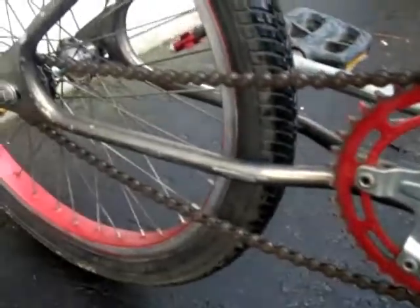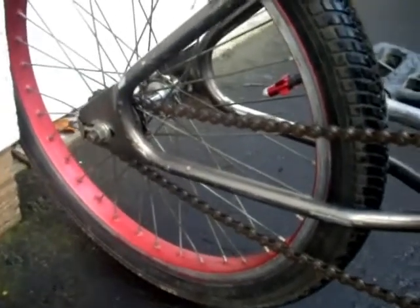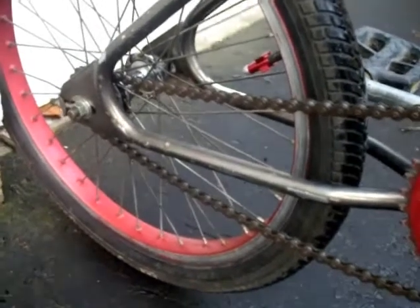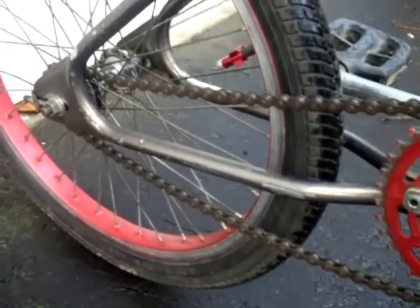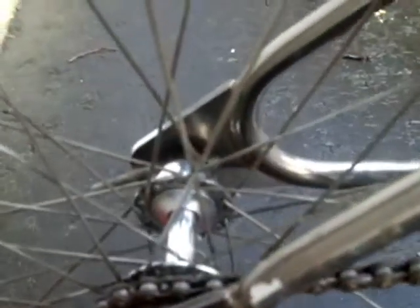I know the chain looks a bit slack. I spent ages trying to get the adjustment just right, and I took it for a wee ride after having got it nice and tight, and then the chain was slack again. So I'm going to call it quits for today, and getting the chain organised will be tomorrow's job. And I'll do something about the brakes — I moved one of the pads down a bit because it was rubbing the tyre, and now the rear wheel spins a lot more freely.